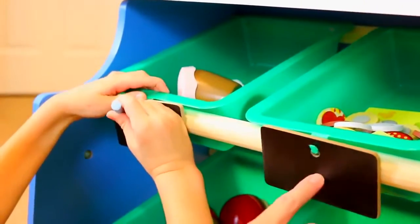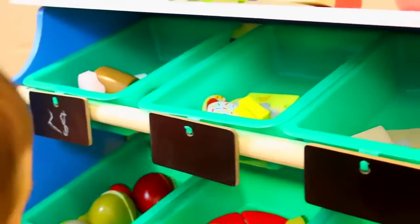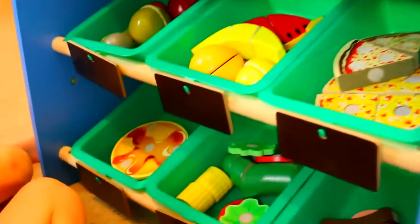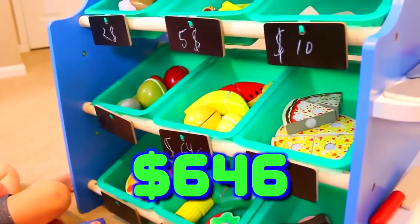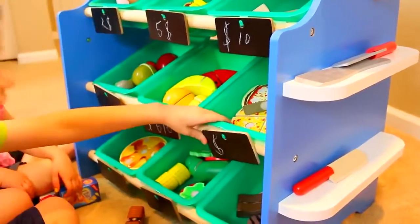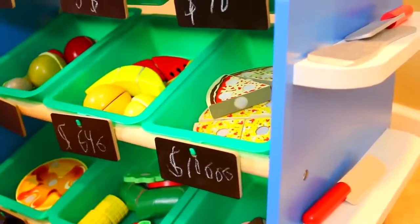Ava, how much should we do for all these toppings and butter? Maybe $1 — so $5. And for fruit? $646? That's way too much. I want to know where you're getting your fruit — maybe on the moon? They've got to import it from Earth to the moon or something! And for pizza — $10,000?! That's more than Disneyland!